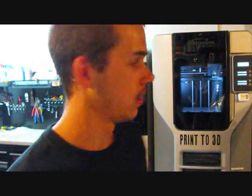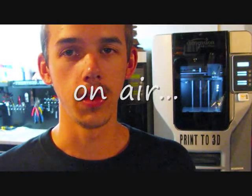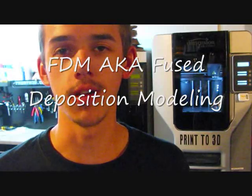I have some requests to show how the SST support removal process works. SST stands for Soluble Support Technology. The gray machine, which is the Dimension 1200ES, uses SST technology. Basically what happens is these parts here are fresh out of the machine, and since you can't build in air, you have to have supports in the FDM modeling process. FDM stands for Fused Deposition Modeling.